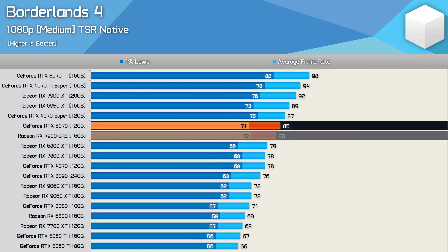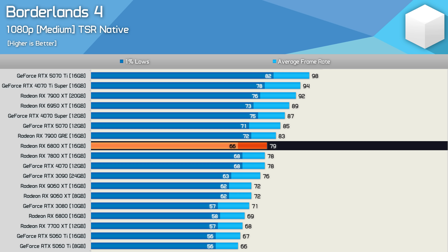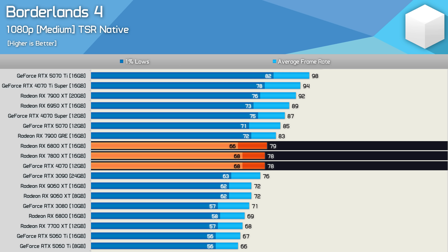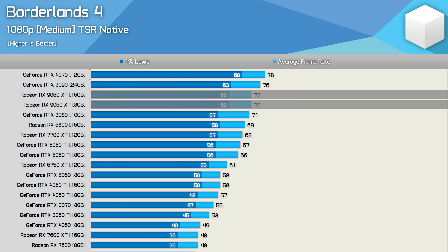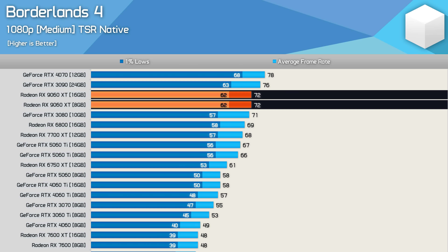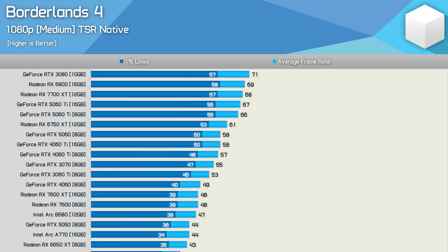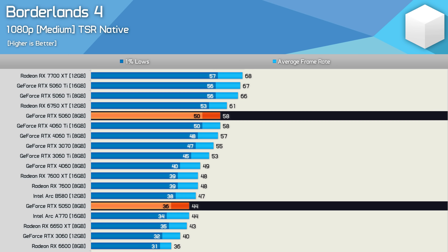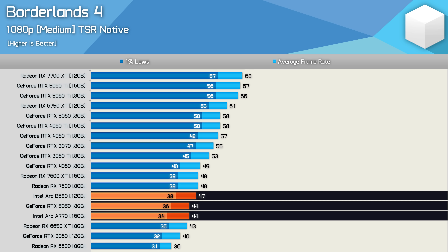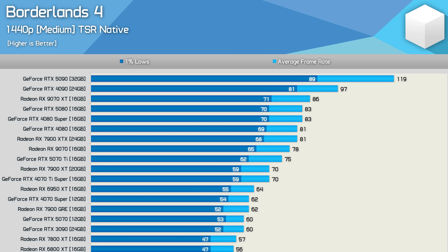The RTX 5070 delivered 85 fps on average — similar to the last-gen 7900 GRE. At just shy of 80 fps you'll find the 6800 XT, 7800 XT, RTX 4070, and RTX 3090. The 8GB version of the RX 9060 XT matched the 16GB model at Medium, as this preset lowers VRAM usage — same with the 5060 Ti models. GPUs like the RTX 5060 can deliver around 60 fps, though the RTX 5050 was a disappointment at just 44 fps, alongside Intel Arc and older cards like the RX 6600.